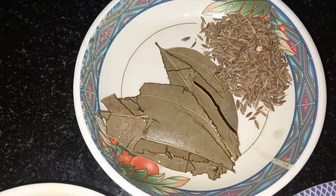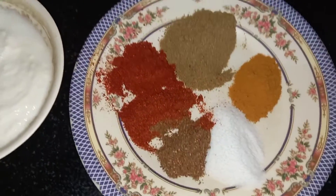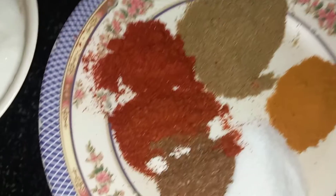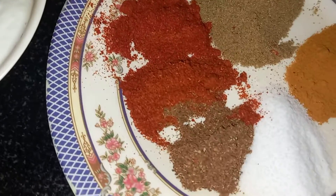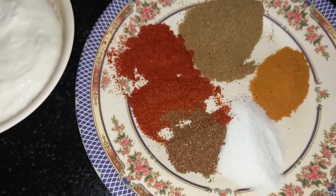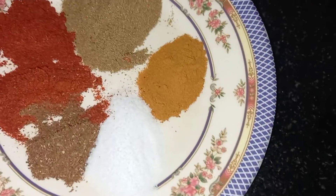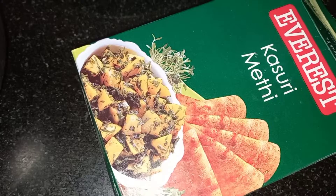I have taken one teaspoon of cumin seeds, two bay leaves, and the masalas are one teaspoon of coriander powder, one teaspoon of Kashmiri lal mirch and one teaspoon of lal mirch — there are two types of red chillies — one teaspoon of garam masala, one teaspoon of haldi powder, salt according to your taste, and we also need kasori methi.